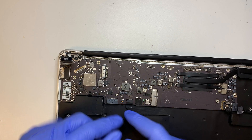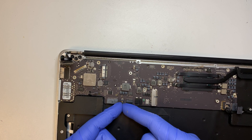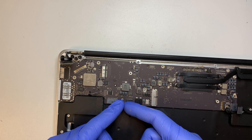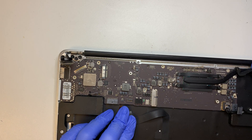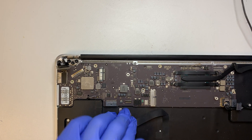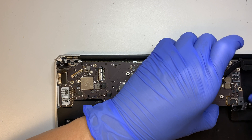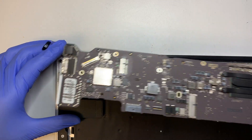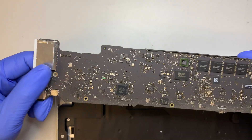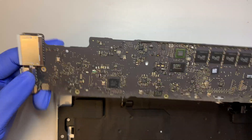This is the keyboard lighting connector. Go ahead and open up the clipper, then pull the cable towards yourself — same process. At this point the motherboard should come out without any problem. And there you have it — the motherboard just comes right out.